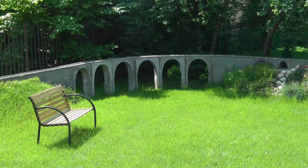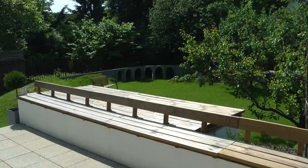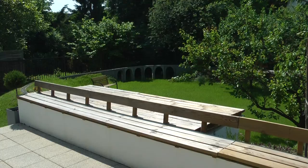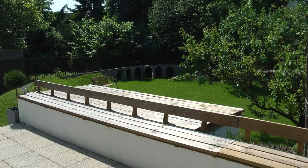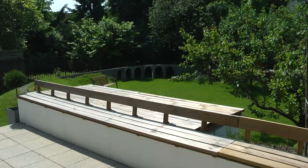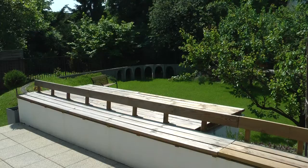A few weeks have passed since the last video, so now we're at the beginning of May. The spring started quite early, so there's a lot of leaves. I should probably cut the grass again — I just did last weekend. It's getting really green now. I wanted to give you a wider view of the garden and the layout so you can see where the bridge is placed.